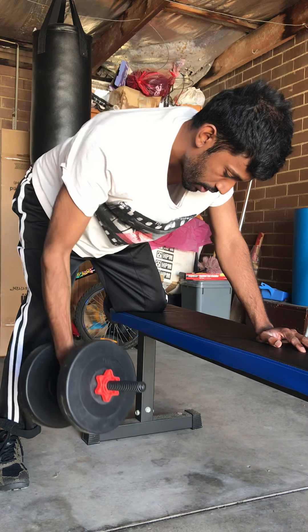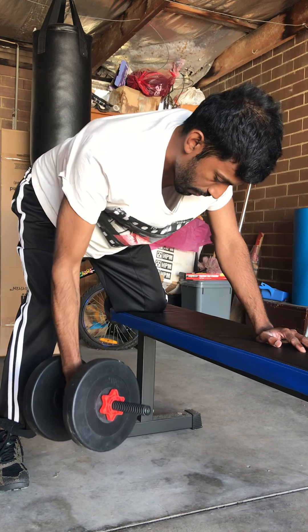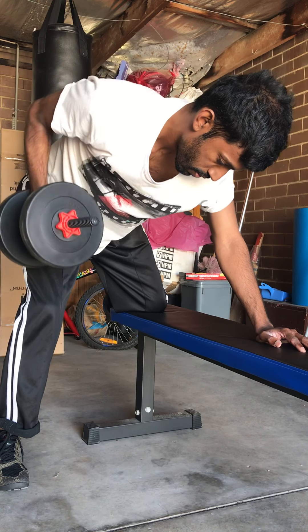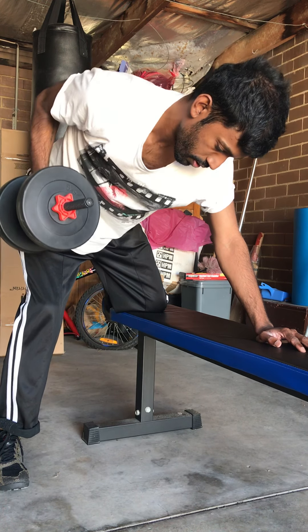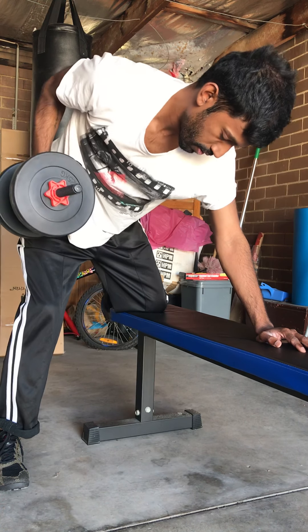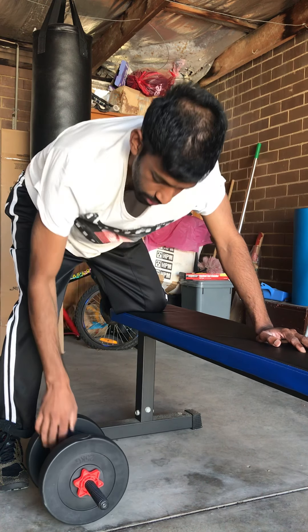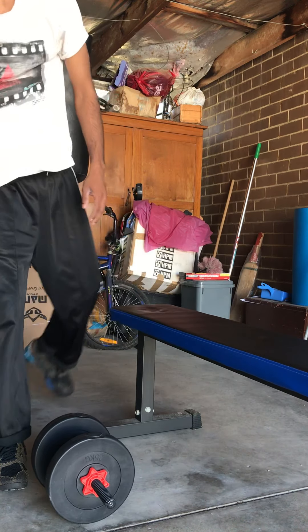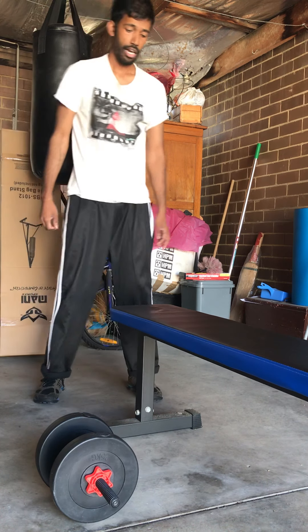I'm a trained martial artist, so I think in those kinds of terms — muscle memory. Don't get any ideas, though. I've only ever used physicality in self-defense and never started anything with anyone. That's the way I like to live my life.